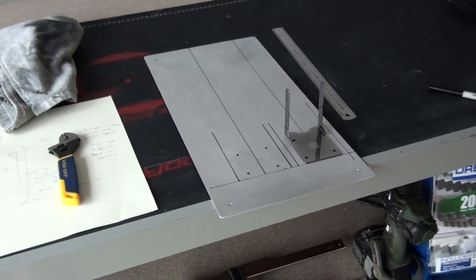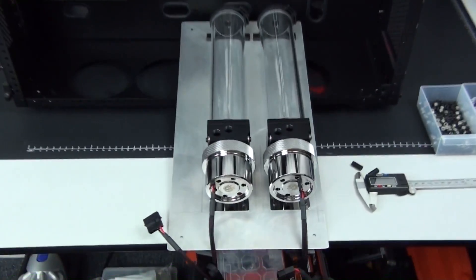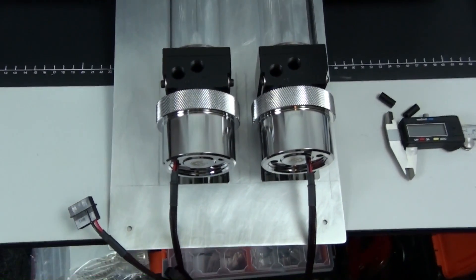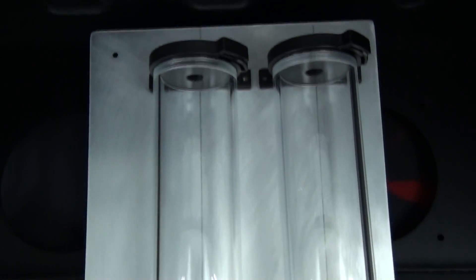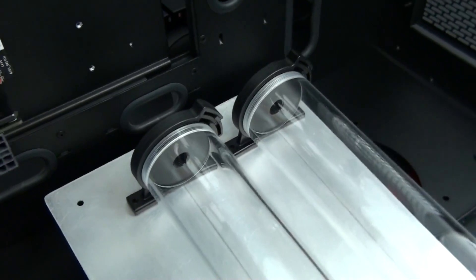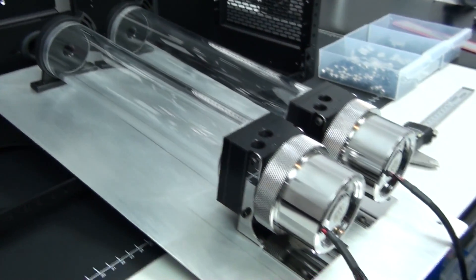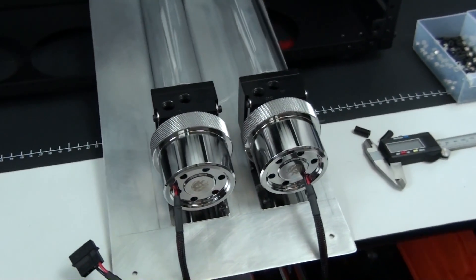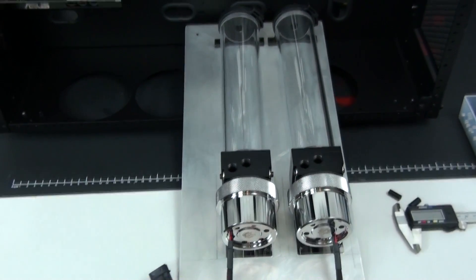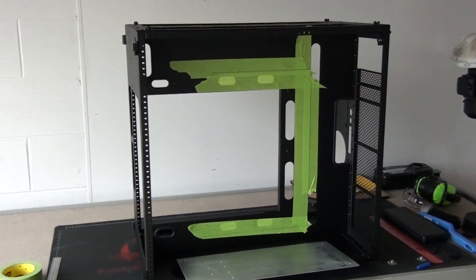I've completed the measurements, cut out the panel, and I'm using 1.5mm aluminium. I'm now working on the mounting holes for the pump and res configs. The mounts I'm using come with the BitsPower mod kit and are designed for mounting the config to a vertical surface. If you want to mount it to a horizontal surface, you can use the mount that comes with the BitsPower upgrade kit. BitsPower has these two different mounting options and I use them all the time — they're strong, sturdy, high quality, and they give you the flexibility for different situations and different builds.